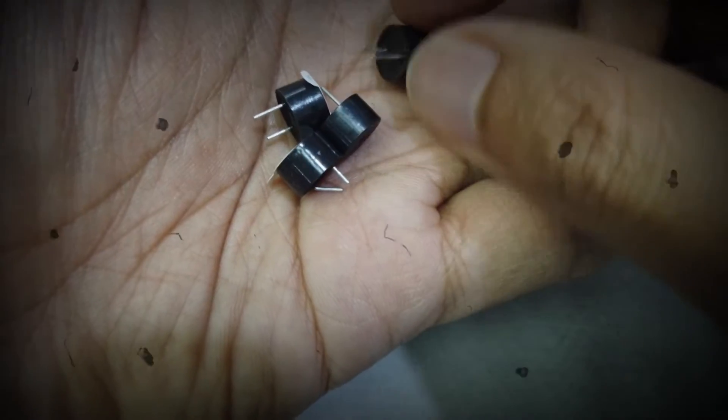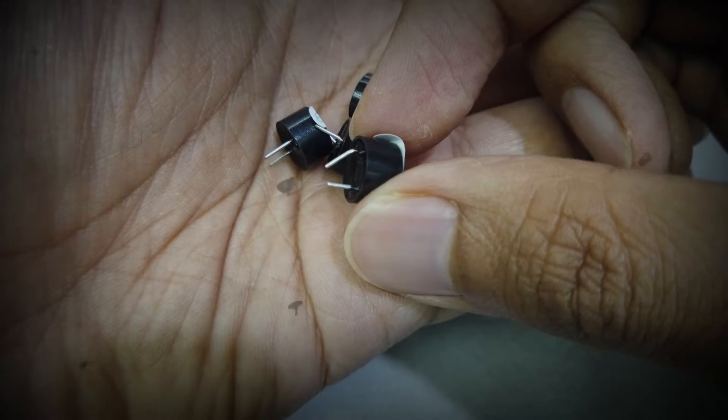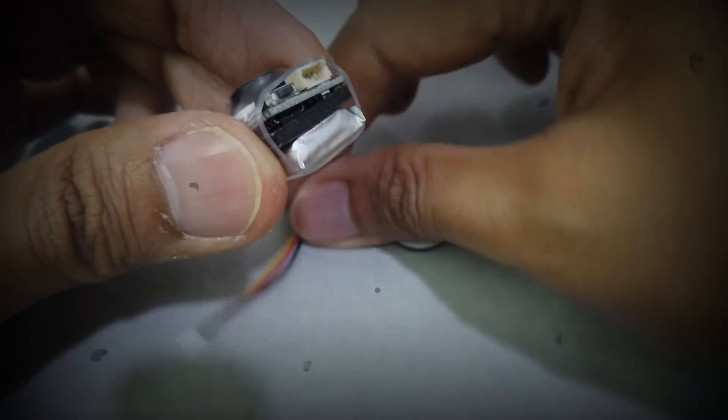You have a few options, like these cheap buzzers where you just take one, shove it in, solder the positive and negative, and you're done — but the sound is not as great. A better option is actually using the GHE42B, which has a cancel button.